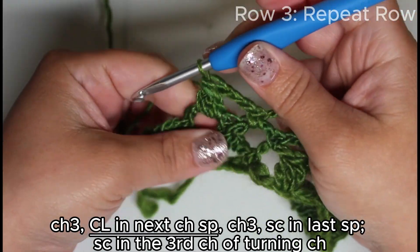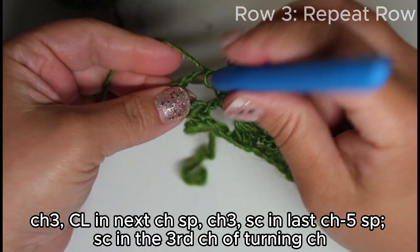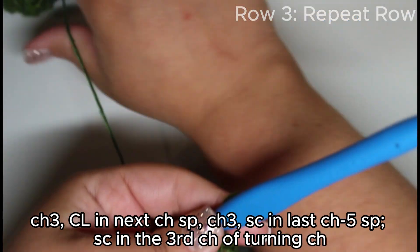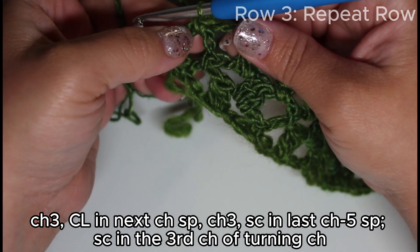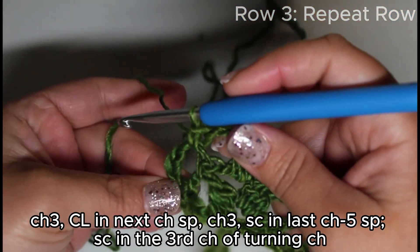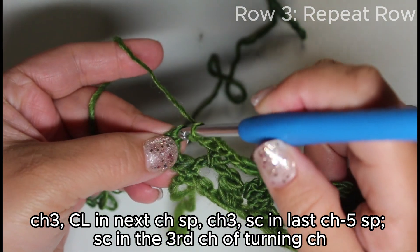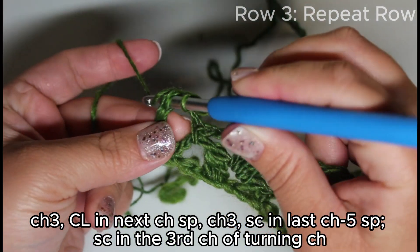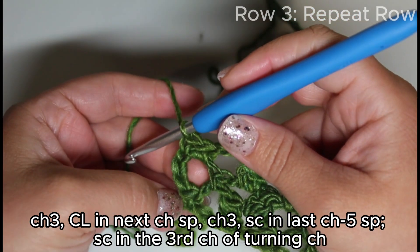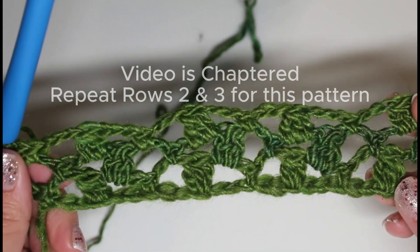This pattern is really fun to do. Chain three, single crochet into the last chain-three space — into the third chain of the turning chain. Counting from the base: one, two, three — just single crocheting into that third chain up of the turning chain. This is what it looks like, and we just repeat rows two and three for this pattern.